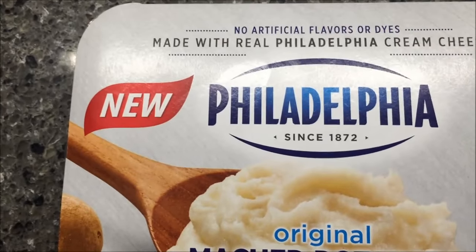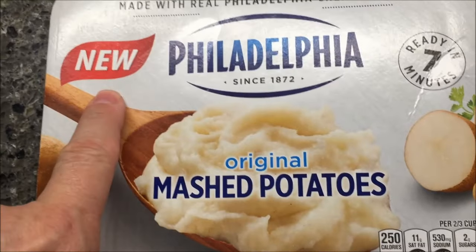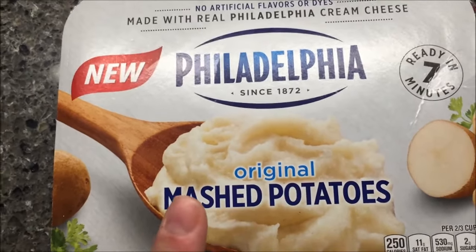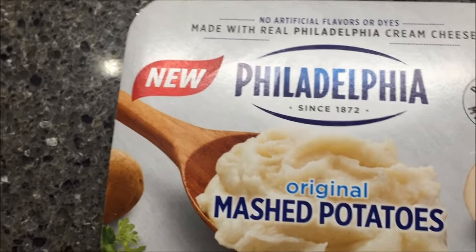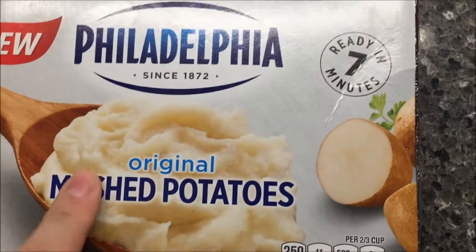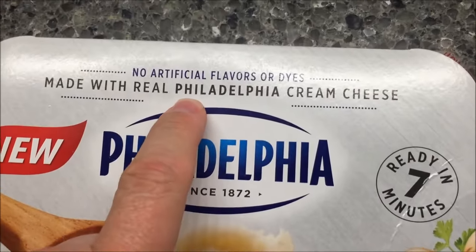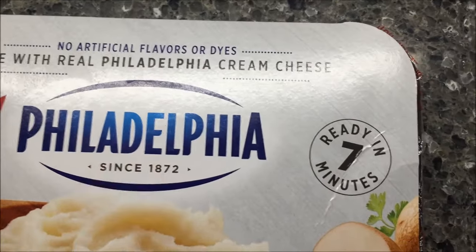Hey guys, welcome to another lunchtime review. Today I'm gonna try these Philadelphia original mashed potatoes — these are new. We got these at Meijer, they were $3.99, over where the prepared meals are, like the macaroni and cheese from Bob Evans, that kind of stuff. It was in the refrigerator, so this is a refrigerator item, not frozen. These are the original mashed potatoes, not the flavored ones, no artificial flavors or dyes, made with real Philadelphia cream cheese. Ready in seven minutes.